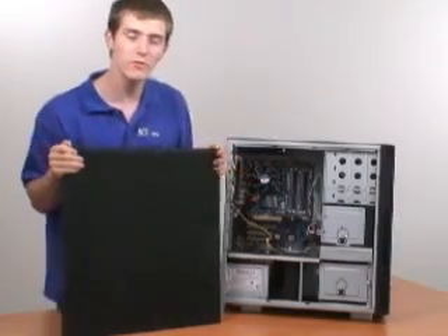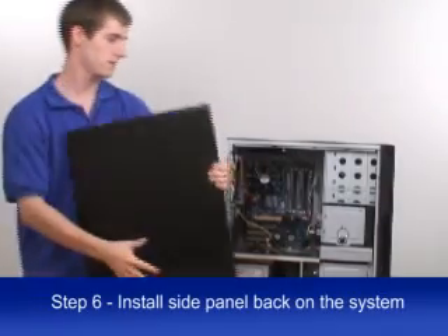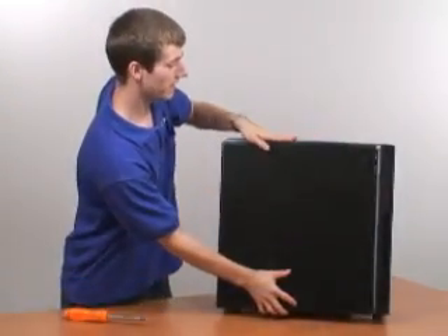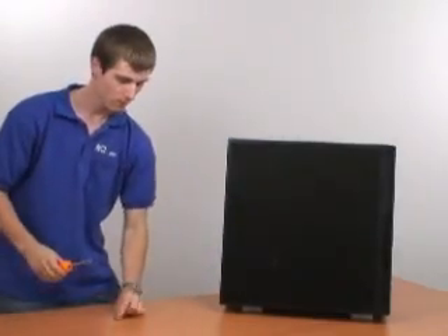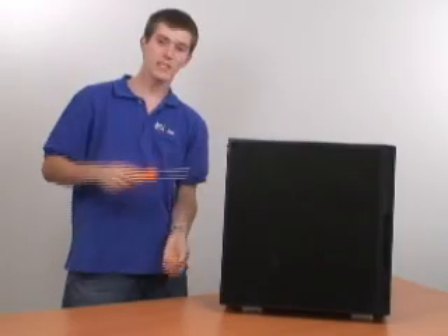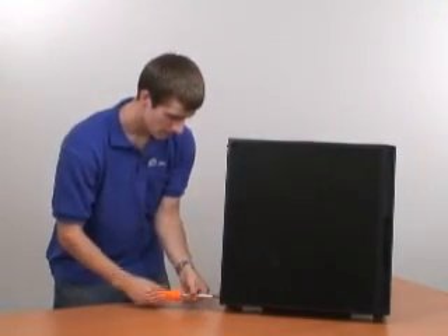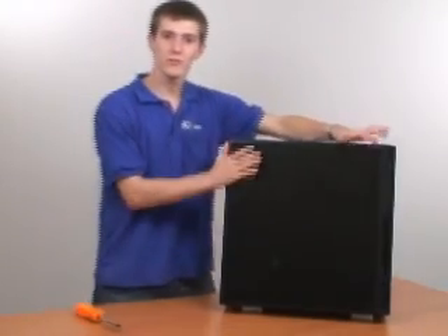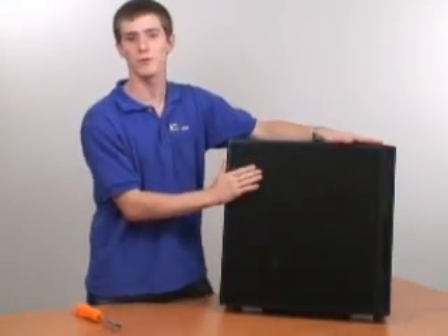Now that you've finished installing the modules in the motherboard, you're ready to get your side panel back, slide it back into place, and tighten up the screws at the back in order to keep out any dust or other contaminants. And now you're ready to start enjoying your improved performance. This has been the third edition of NCIX Tech Tips. I hope you enjoyed it.